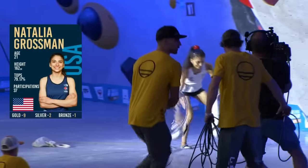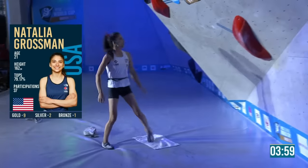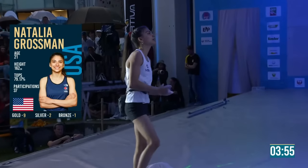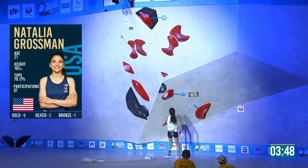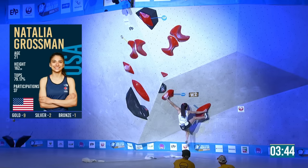Almost halfway already — it goes quick, doesn't it? I like this format of splitting the men and women; it just allows you to focus on one thing. I tend to forget the first finals by the time I get to the second finals, and it's such a shame not to sit and enjoy the moment.